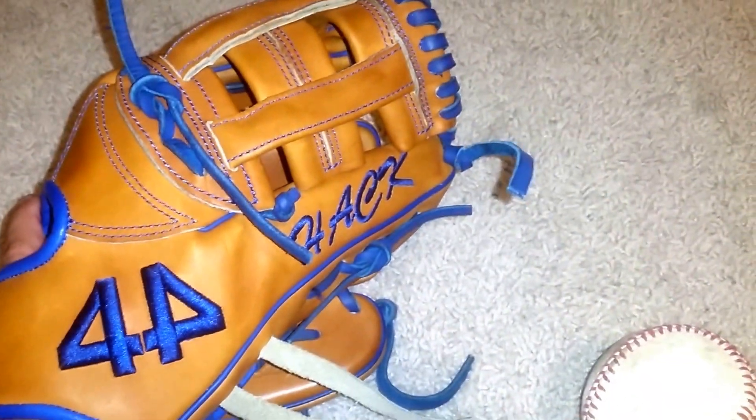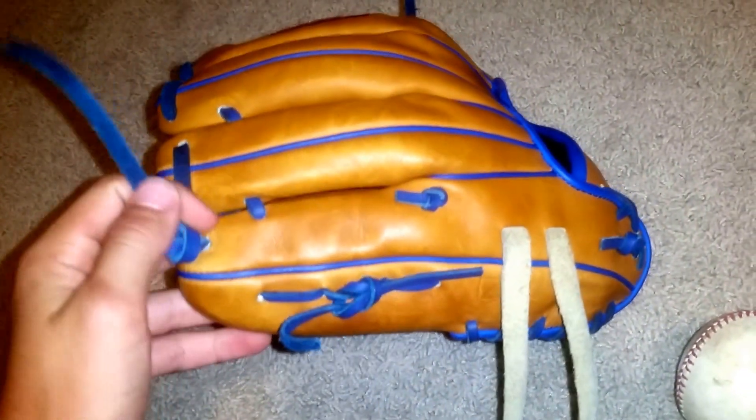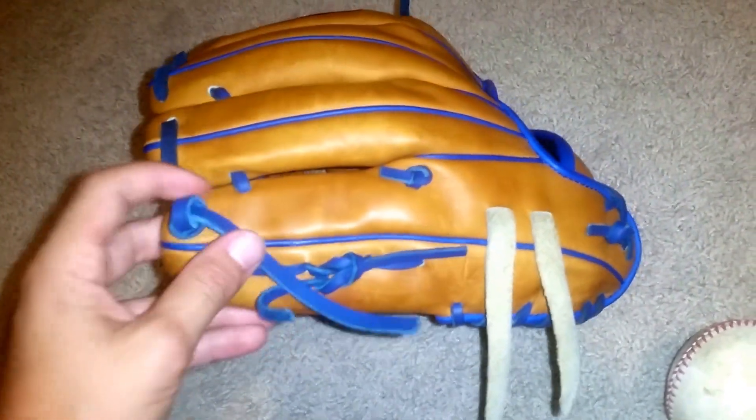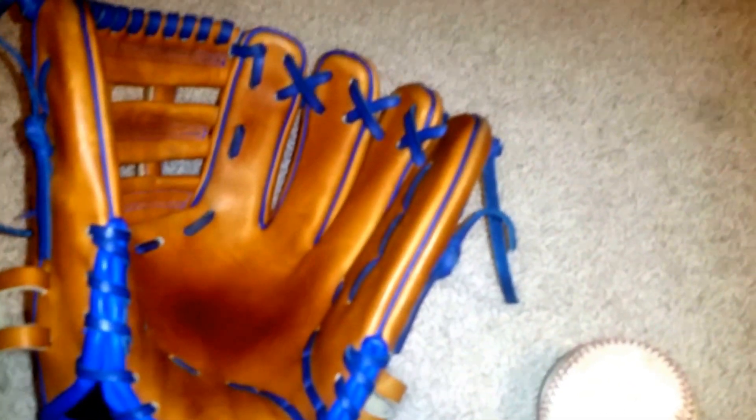I just need to use it a little bit more, and that's really it — it will go back to normal. Hope you guys liked this video. Go check out my What's in My Baseball Bag, I posted that yesterday. Comment, like, subscribe, and hope to see you guys in the next one.